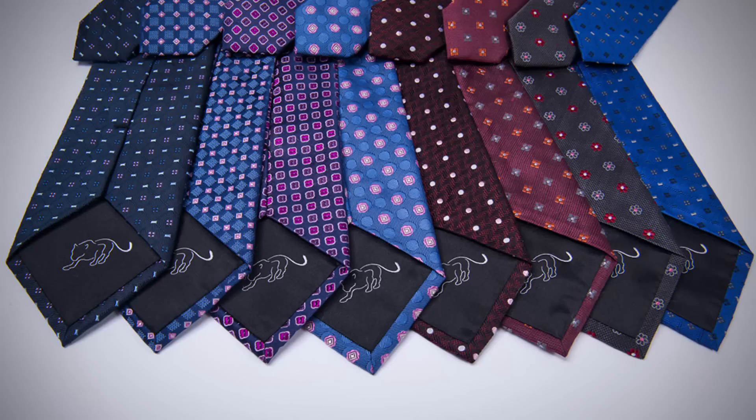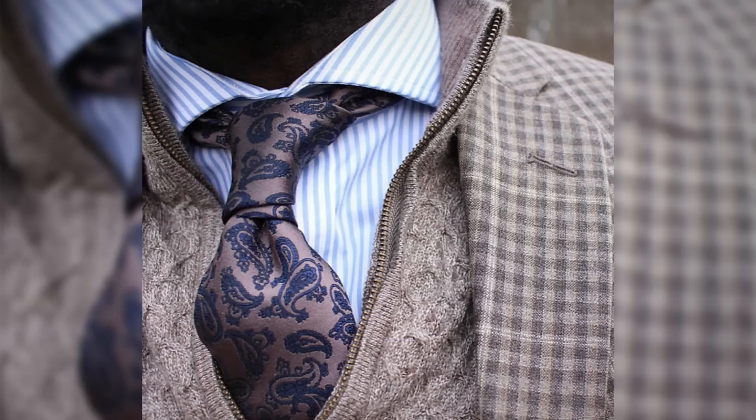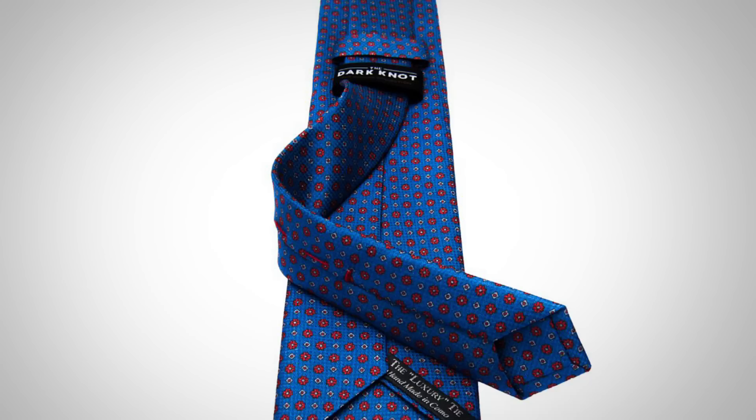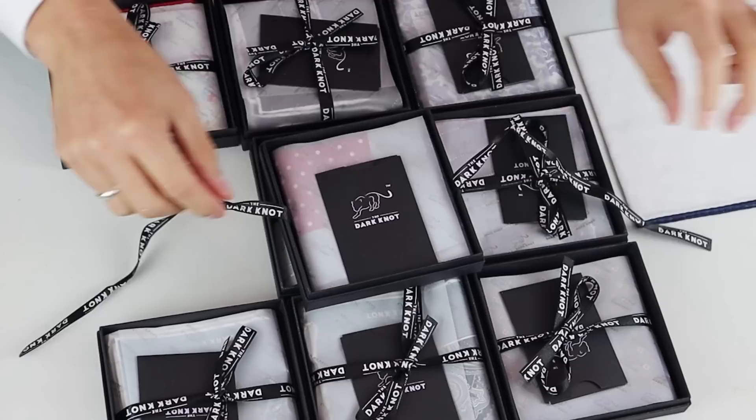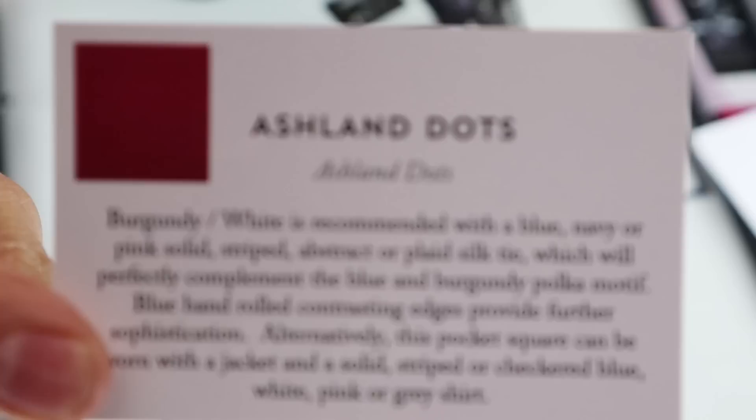All of the Dark Knot neckties are interlined with a double layer of wool and cotton — basically what this gives is a rich, thick, great-looking necktie knot whenever you tie it. They pay attention to the small details: reinforced bar tack stitching and label keepers sewn throughout the seams to ensure greater durability. All of their silk and linen pocket squares are manufactured with contrasting hand-rolled edges. Every single item comes presented in an elegant black gift box with not only what you ordered, but a card that explains how to use the item and how best to match it.